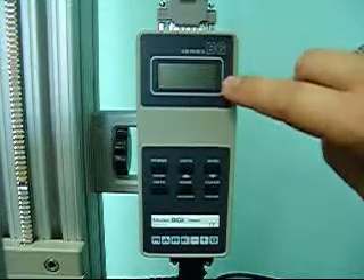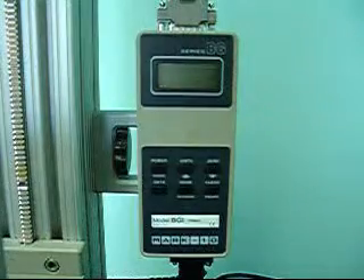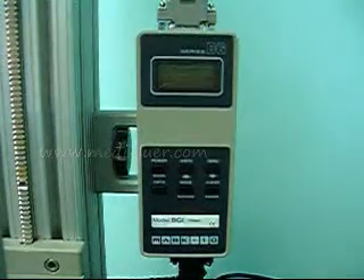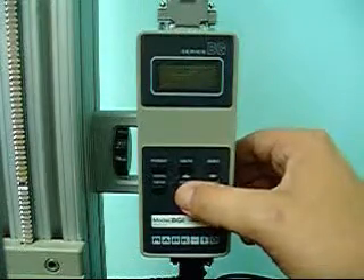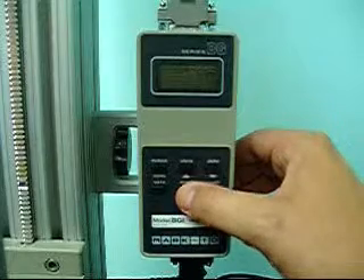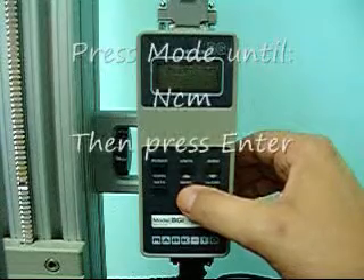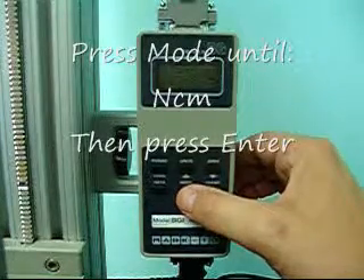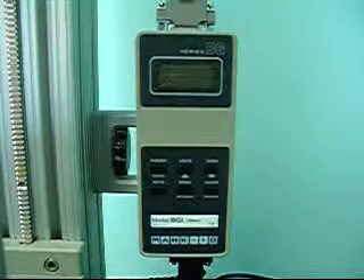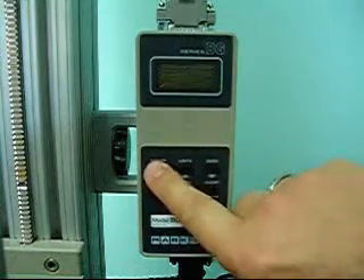So you push the ENTER button once. As we watch the screen — this is going to be hard to see — you can probably see something flashing there. We are now displaying the units of measure. The choices are KGMM, OZIN, and NCM. NCM is what you want — it stands for newton centimeters. Once that's flashing, push the ENTER button.